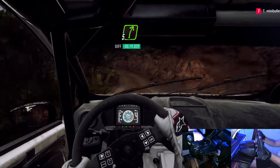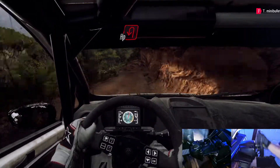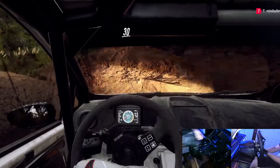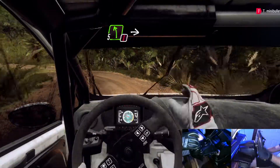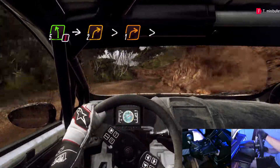Into 5 right. Into open heavy left. 30, caution, 5 left into 2 right long tightens one tightens.